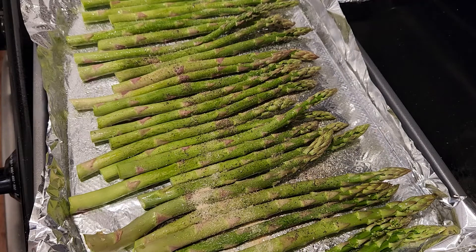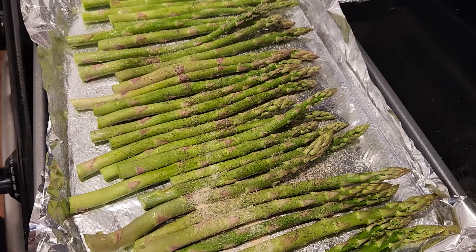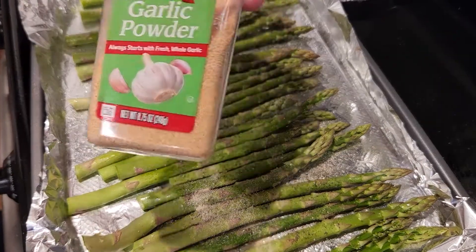That'll get popped into the oven at 350 degrees for about 10 minutes. And the garlic powder.